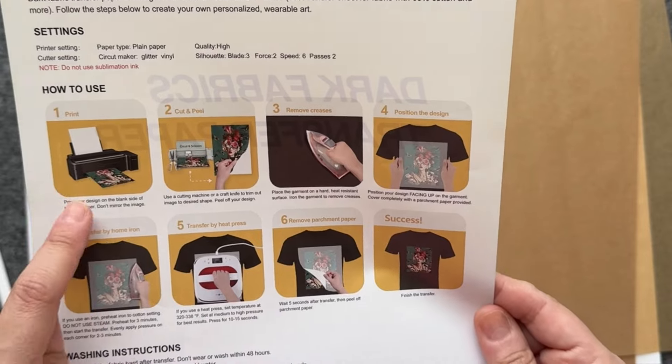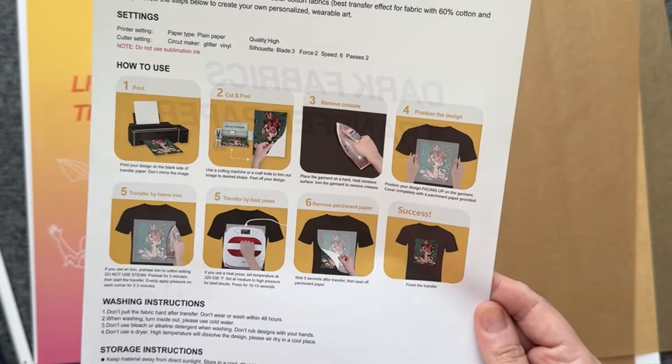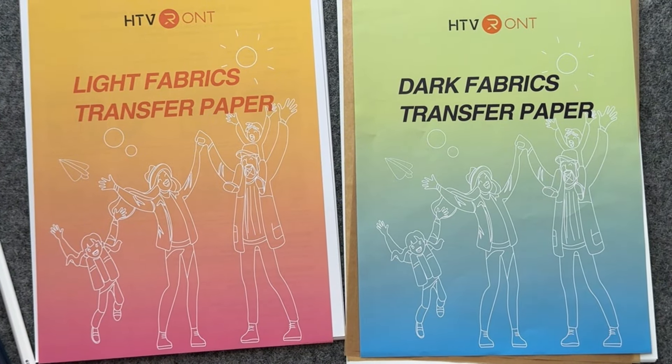I always recommend following the manufacturer's instructions. You would just print whatever you want on this, then apply it to the shirt, and I'll show you how it wears after having it washed a few times.